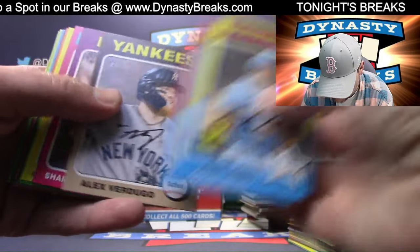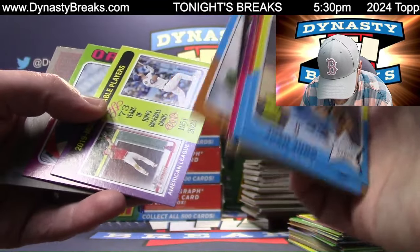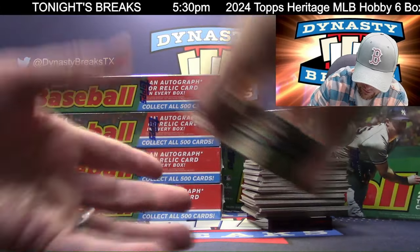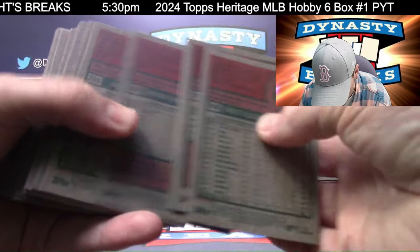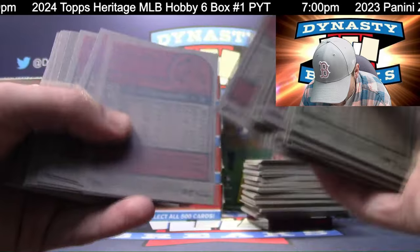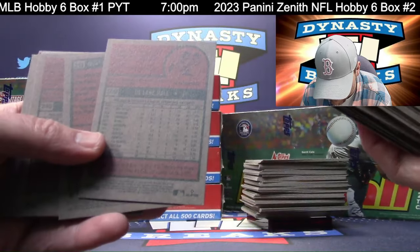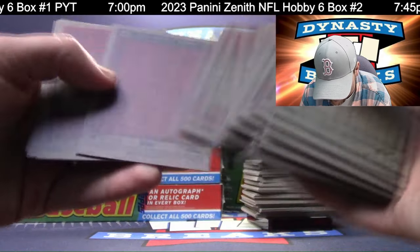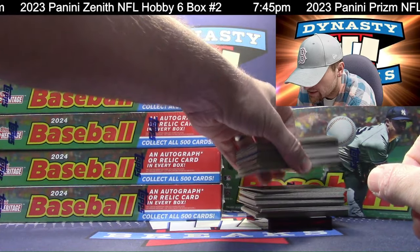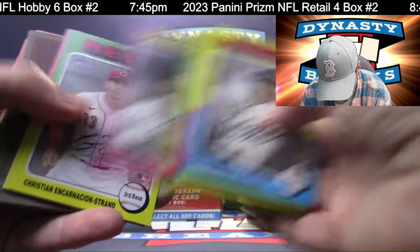That is going to go to the Yankees. Rangers win first World Series. Mike Trout - team on the left. Matt Manning SP. I'm going to put the SPs and the white borders together. I will top load the black border cards - those are a little bit tougher to get. White borders seem to be plentiful. It's a 500 card set - the first 100 cards, the low numbers, are the short prints. There's card 500.